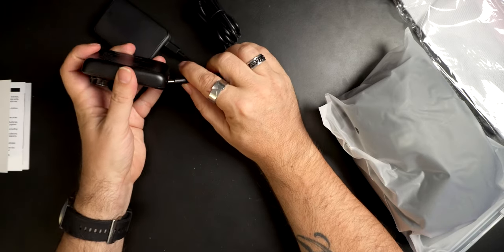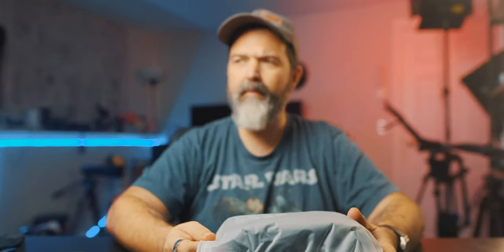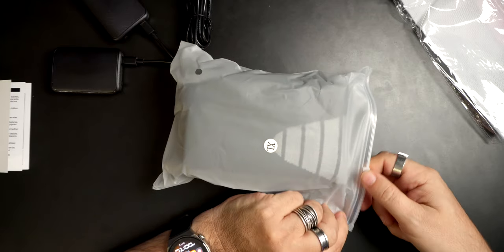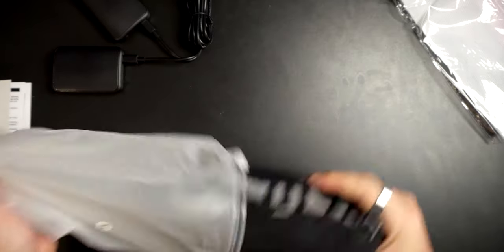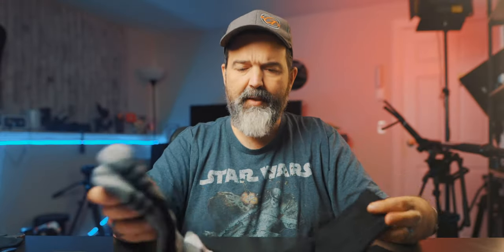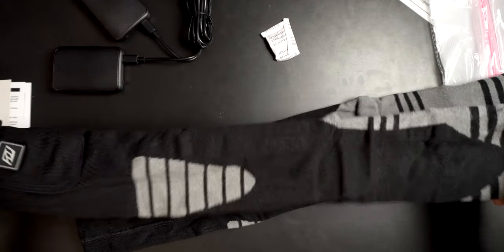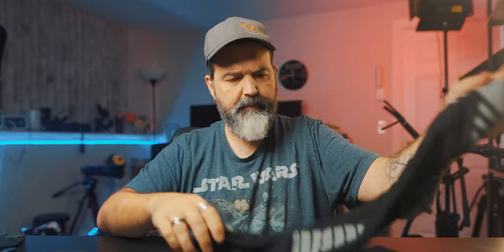Here are the socks and they do come in different sizes. I'll put links down below to where you guys can look at these. Look at those socks - oh, those are thick. You see how thick those are? Check that out. Your feet with just these socks alone are going to be toasty, a hundred percent.